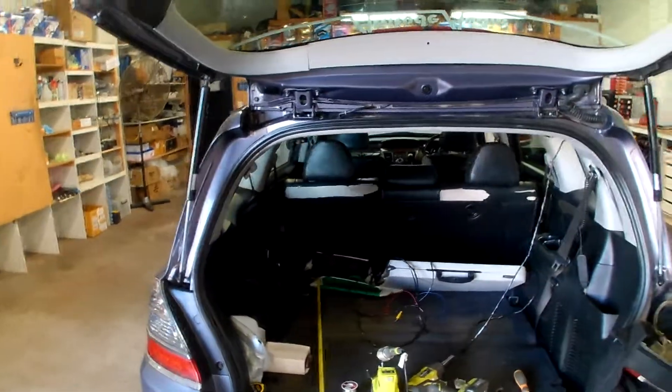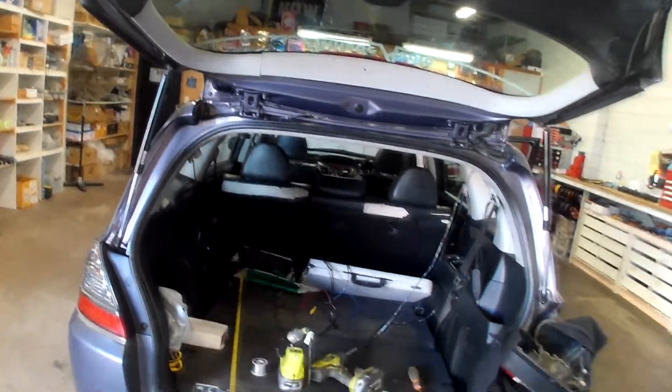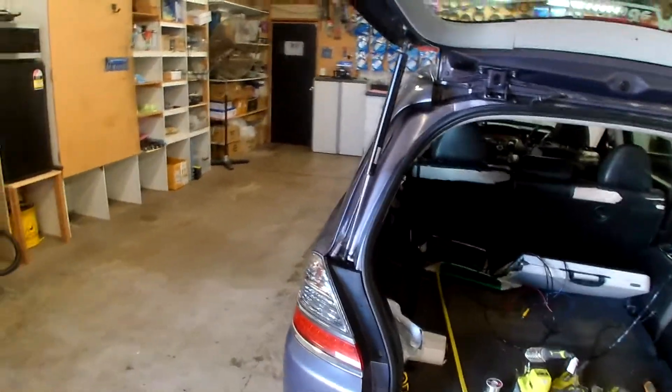Sometimes you can find it at the front of the car, sometimes down the side. Every car is different, but if you're really having trouble finding it you can always get it at the tail light.